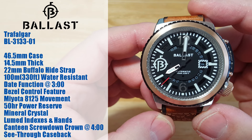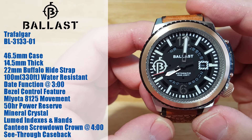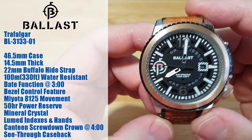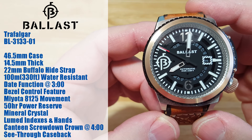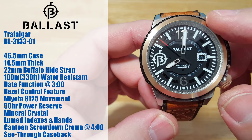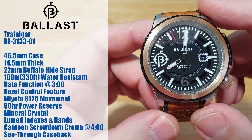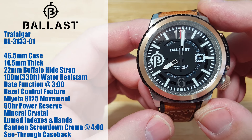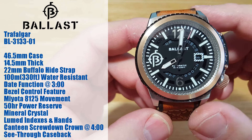It has a date function at 3 o'clock, the patented control bezel feature — I'll talk much more about that later — and a rose gold IP coating on the bezel. It's got a Miyota 8125 movement with a 50-hour power reserve. It does have a mineral crystal — no sapphire, unfortunately. Fully loomed indexes and hands, and a canteen screw-down crown at 4 o'clock.